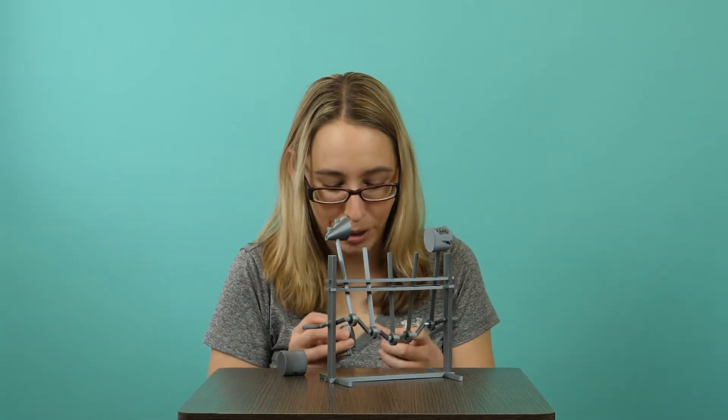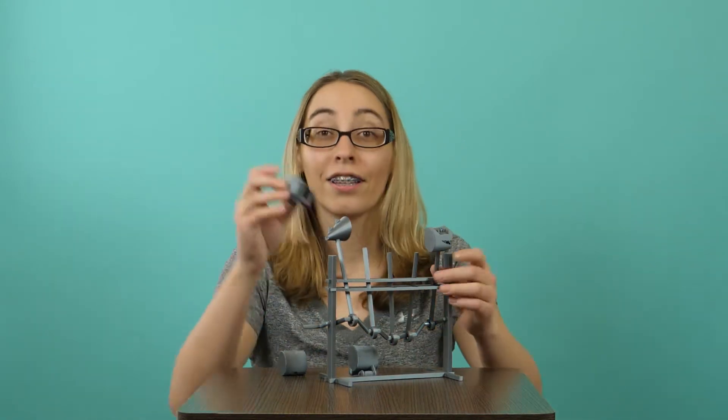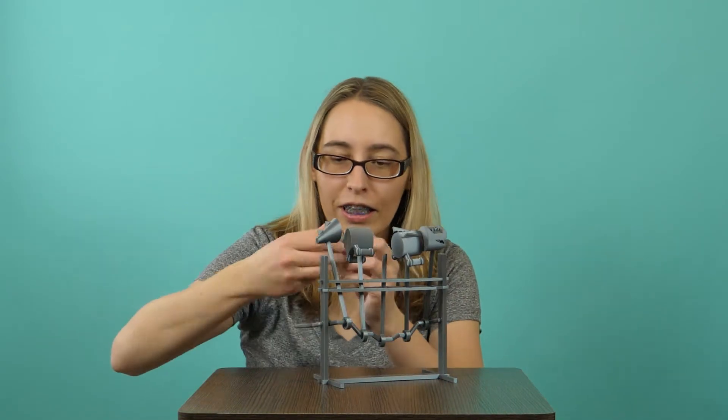Here it is. Done. Well... I missed some parts. Here's some parts. Like, these won't spill off.